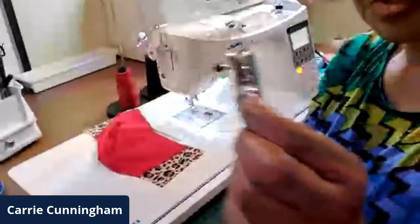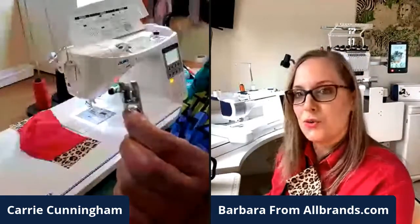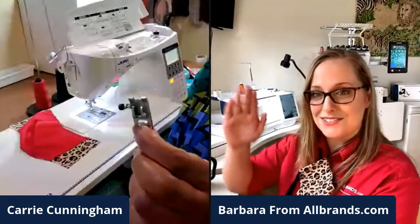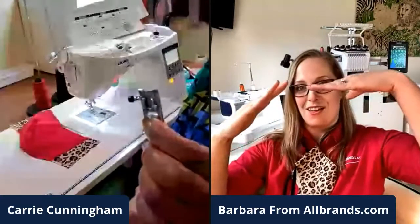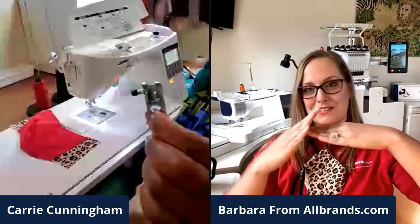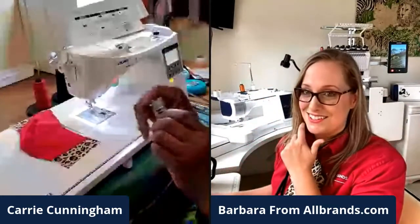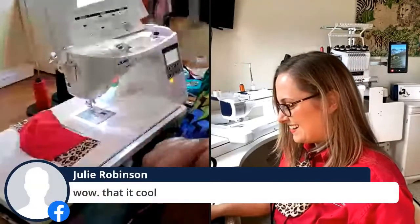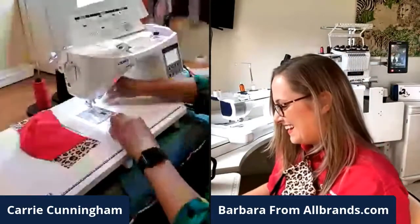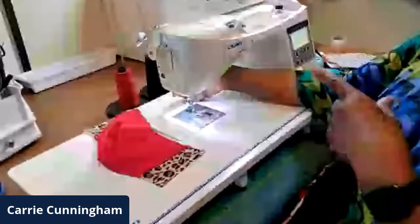Most machines you purchase these days already come with that foot. Just recognize there's a black button you can press which levels it. When you're going over bulky material, your foot goes like this and isn't putting pressure on the fabric — pressing that button brings it back to where it needs to be. To the end — backstitch again. So here's the foot. You can see the black button. Just before you get to a hump — and this is on anything, not just masks, especially jeans — push that button once and it will level the presser foot and let it glide over those humps.